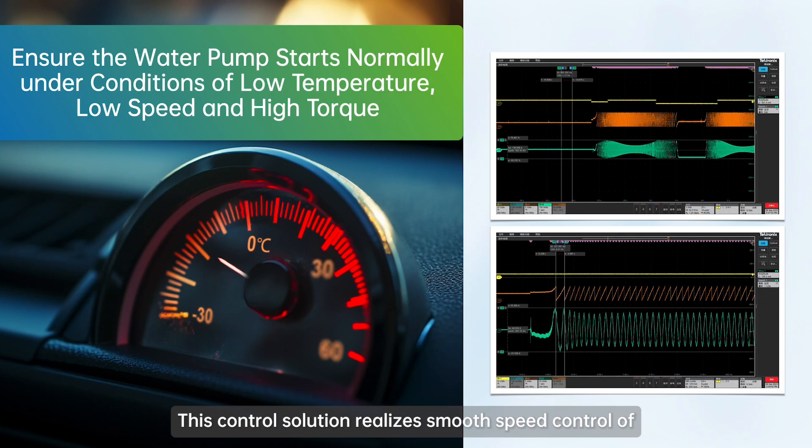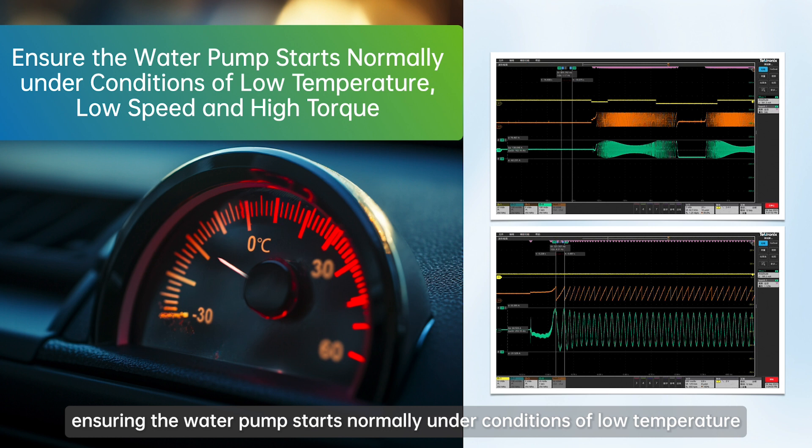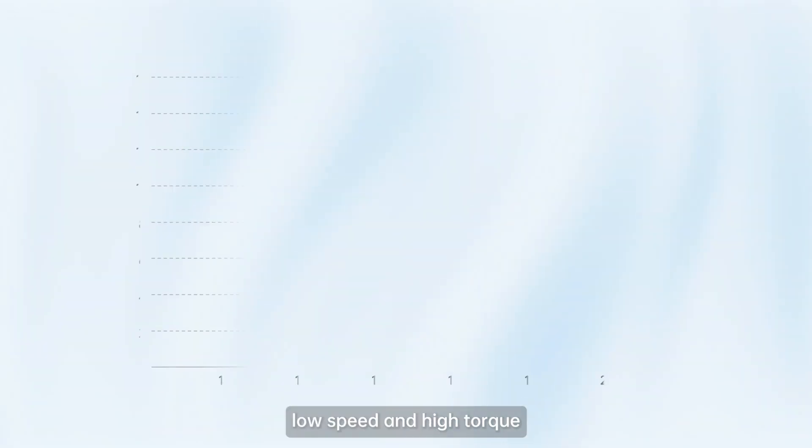This control solution realizes smooth speed control of low speed, high torque motors, ensuring the water pump starts normally under conditions of low temperature, low speed, and high torque.